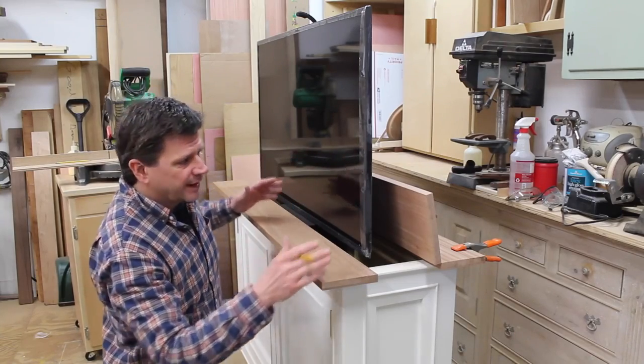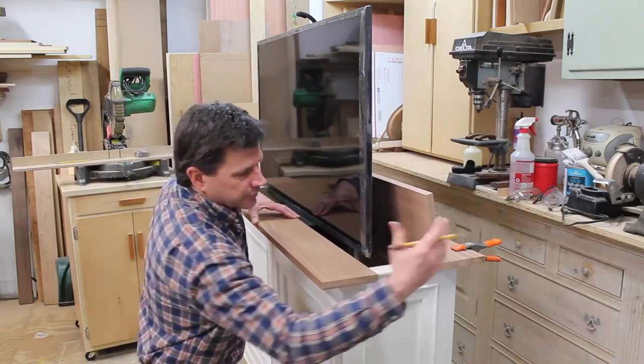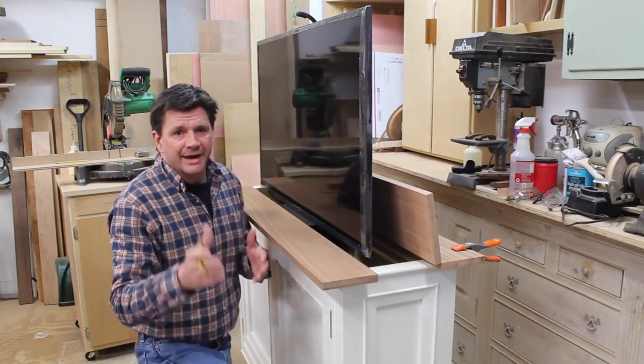Now that I've figured all of that out, I'm going to cut a 44-inch section out of the center board. I'll glue the front board, the back board, and the two cut-off ends back together, and that will create the top.